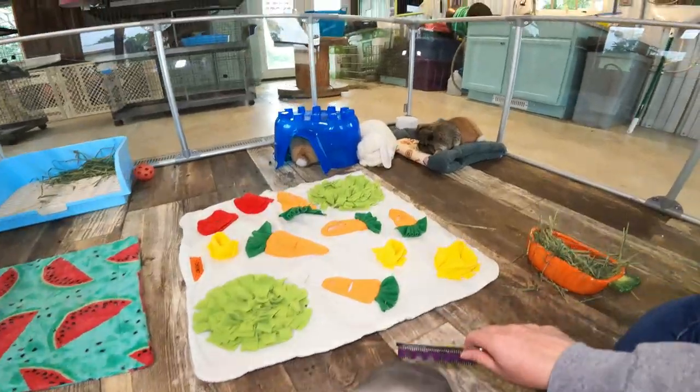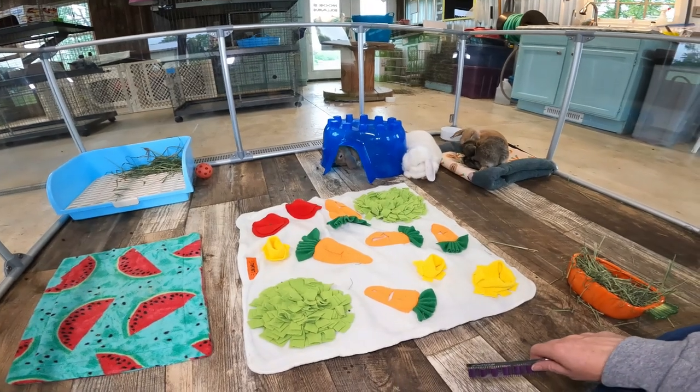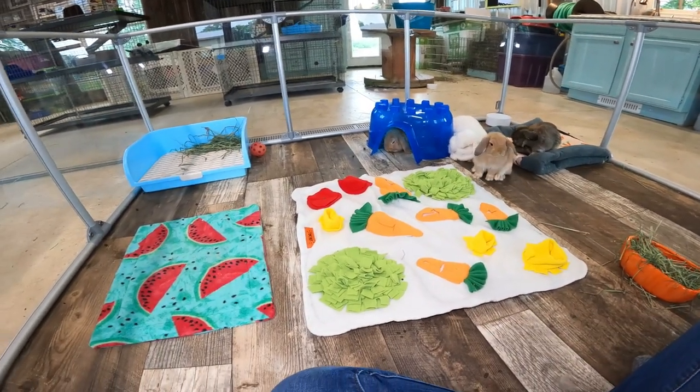So Storm's babies — that's Mama Storm over there — and she has five ten-week-old babies. They're going to help me demonstrate this today.